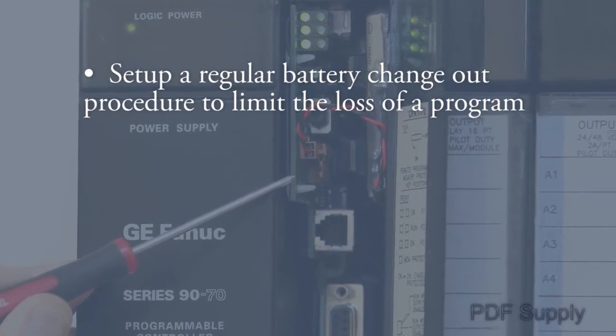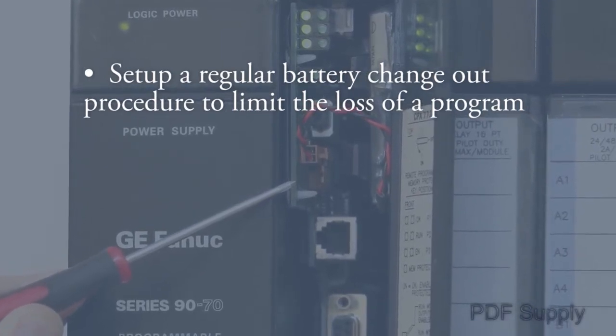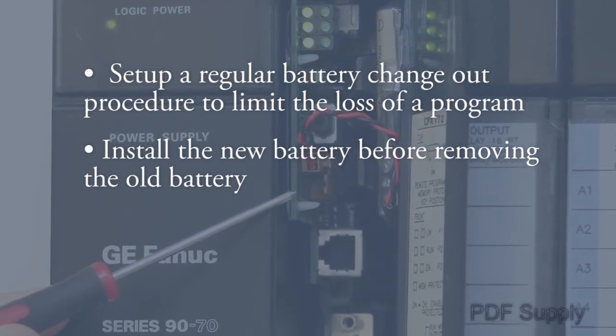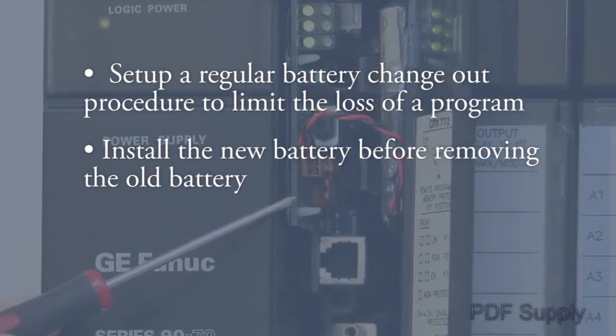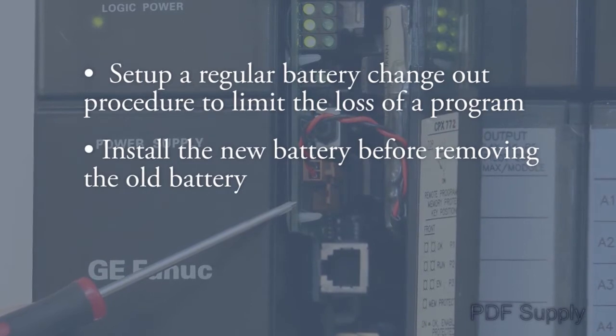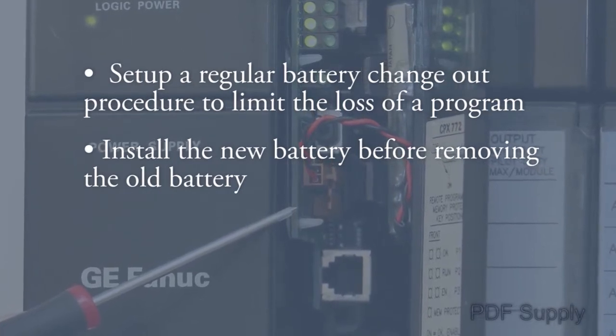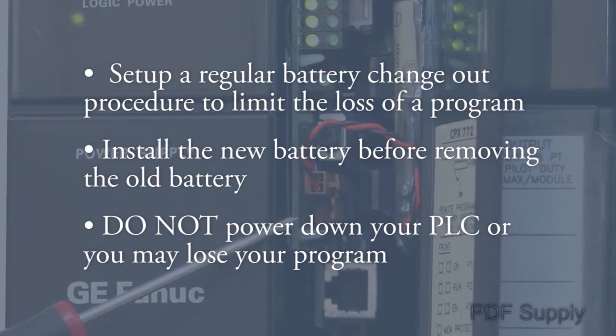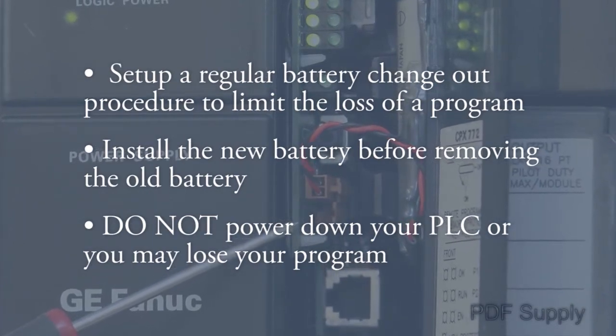It is always good to set up a regular battery change-out procedure to limit the loss of a program. You must carefully replace the battery while the PLC is powered up. In many cases there are two battery connectors, one for the new battery and one for the current installed battery. Install the new battery before removing the old battery. Do not power down your PLC system or you will most likely lose your program during the battery change-out process.